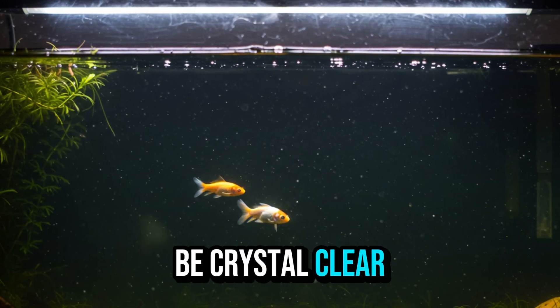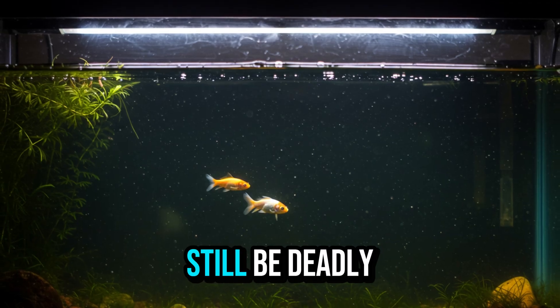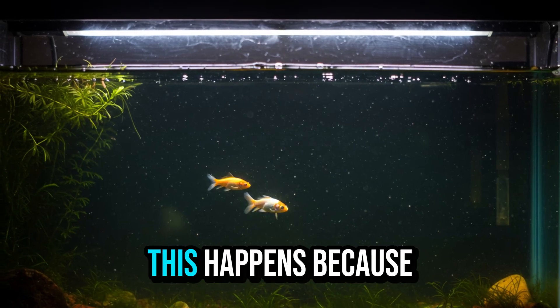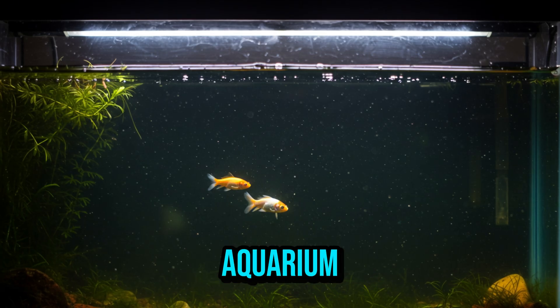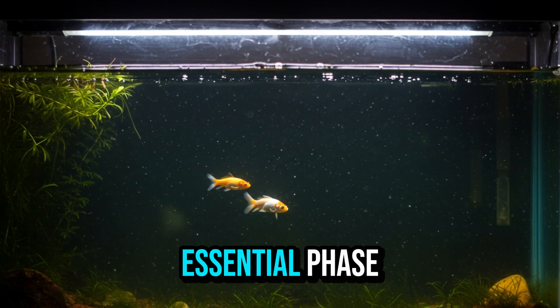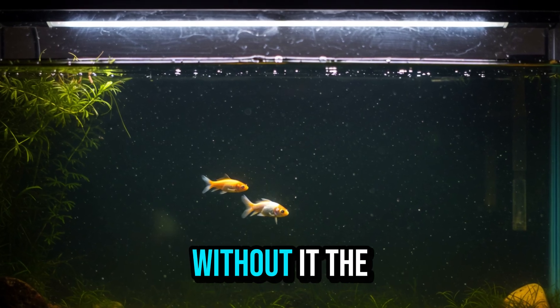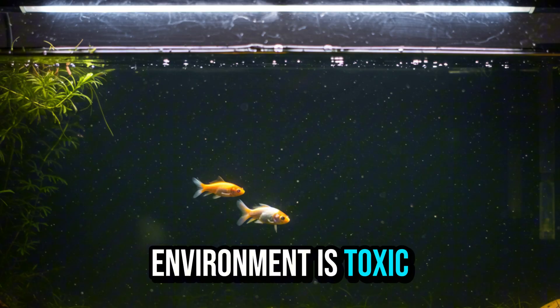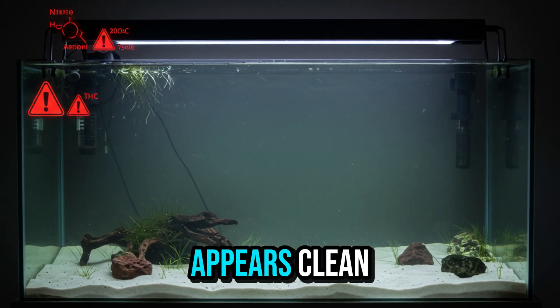The water can be crystal clear, odorless, and even seemingly perfect, but it can still be deadly to fish. This happens because before any life can enter the aquarium, the system must go through an essential phase called biological cycling. Without it, the environment is toxic, unstable, and fatal, even if everything appears clean.